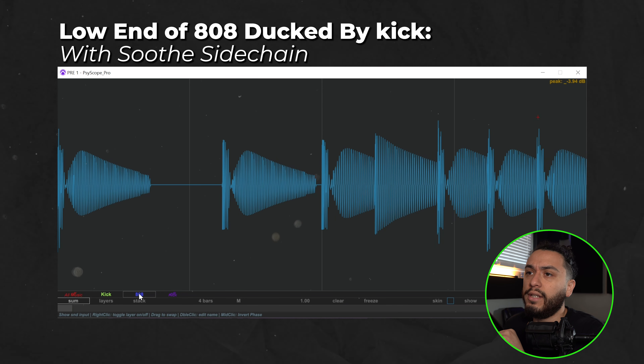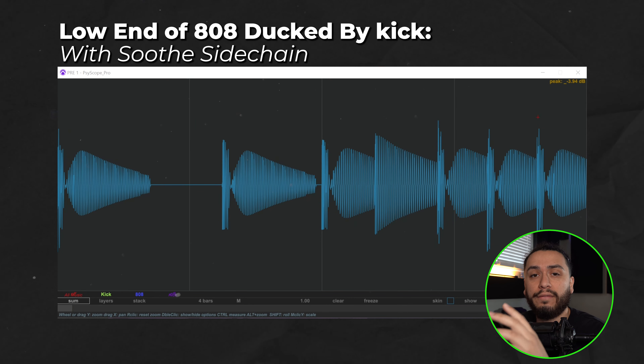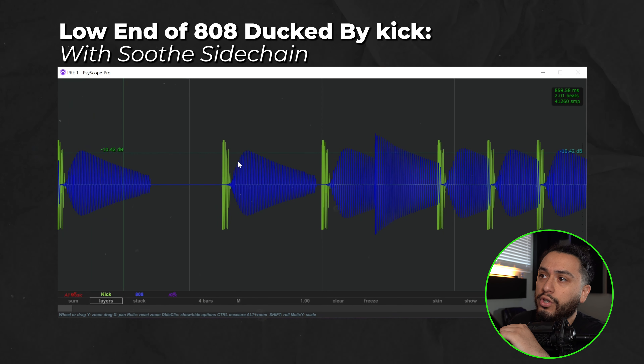As you can see clearly, Soothe is ducking off the low end frequencies of the 808 whenever the kick hits, but the release is not fast enough for how fast the kick sample is — which is why you see this gradual curve on the 808 whenever the kick hits. Not only that, but if you pay attention, you'll be able to audibly hear the pumping of the 808 recovering from the ducking of the Soothe sidechain, which will 100% throw off the low end impact of your mix.